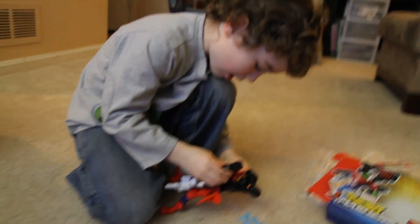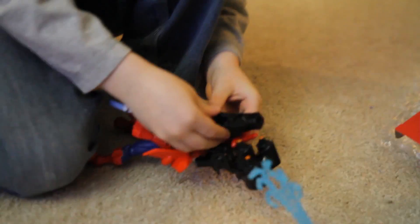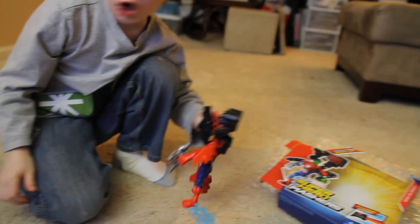But I found some of them started off kind of stuck straight from the packaging, so you might want to work them back and forth a little bit ahead of time. My son had as much fun building them as he did playing with the completed figures.